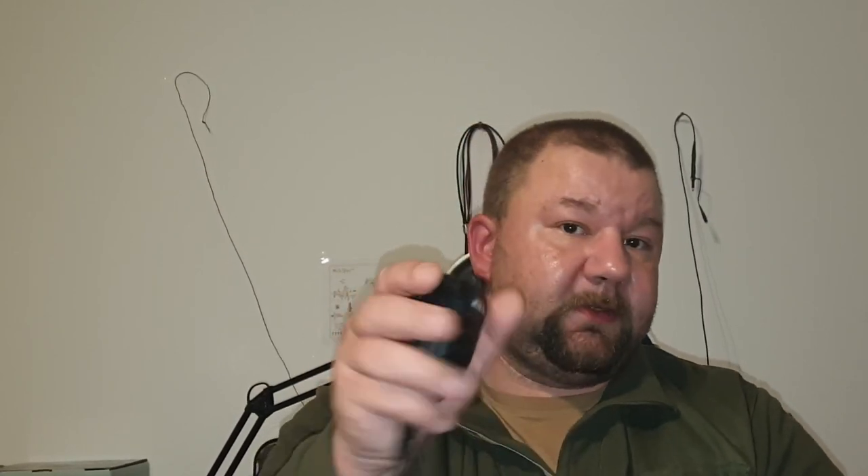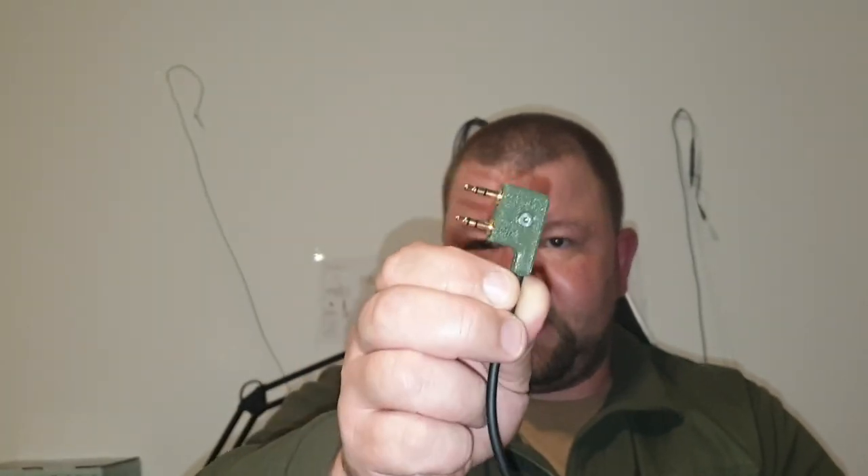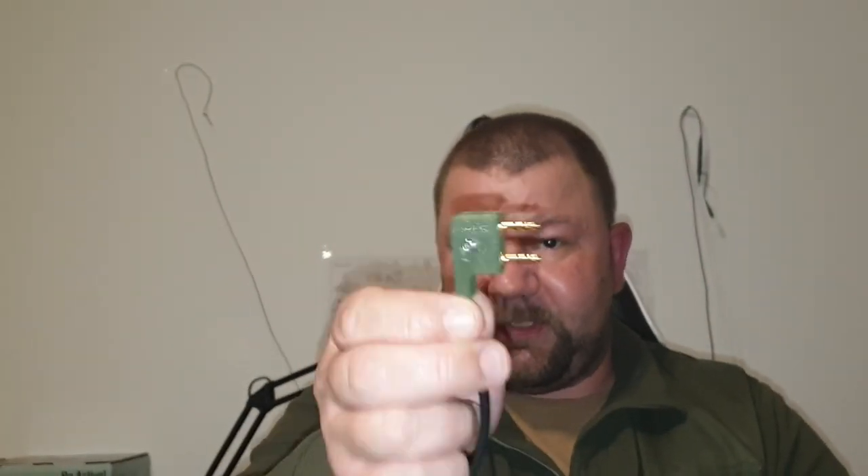In case I want to do CW, I can use that as well and clip it to whatever. And in case I want to do SSB, I can still use it. So that's the plan today — 3D printing this adapter, soldering everything together, and I'm going to show you that in detail. Stay tuned.